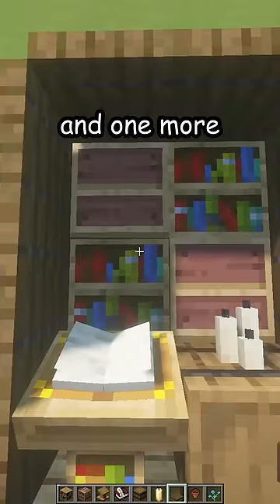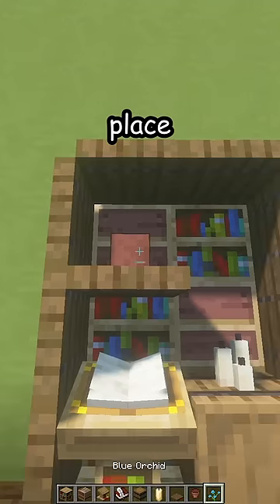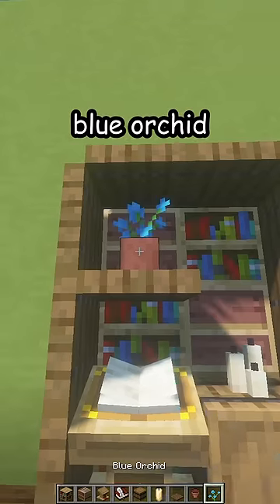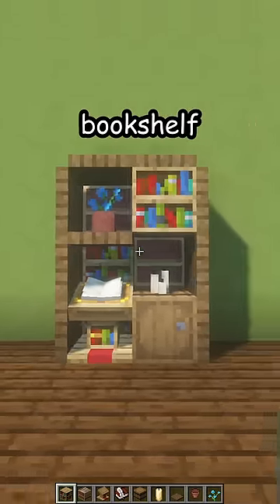Place — oh no, don't open the loom! Place a flower pot with a blue orchid and another bookshelf, and there's your new bookshelf. Thank you!